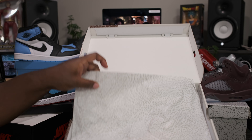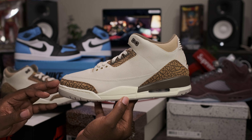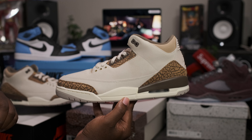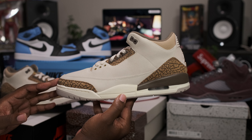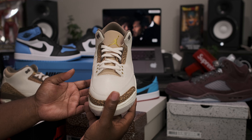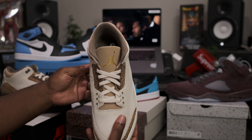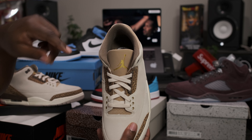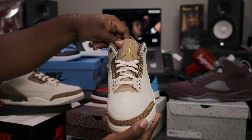Go ahead and flip the box up, peel the paper back. Now that we have these out of the box, let's go ahead and take a closer look at the Air Jordan Retro 3 Palomino. These do not come with any added accessories. Starting off with that top-down view of the shoe: mocha brown sock liner, gold Jumpman sitting on top of the Air Jordan Flight Club branding, all suede tongue.